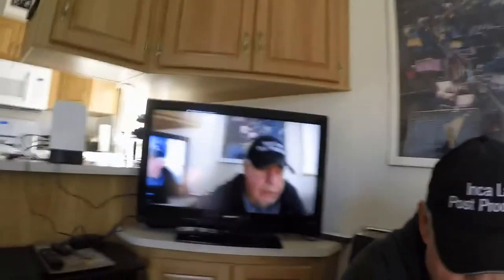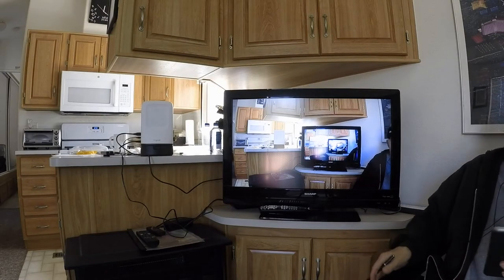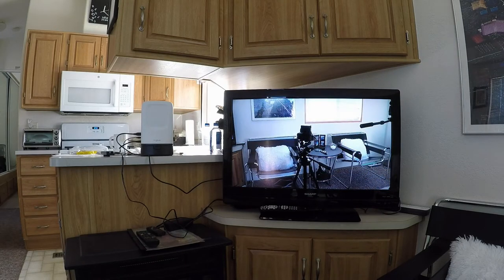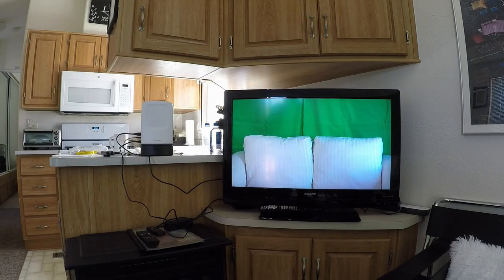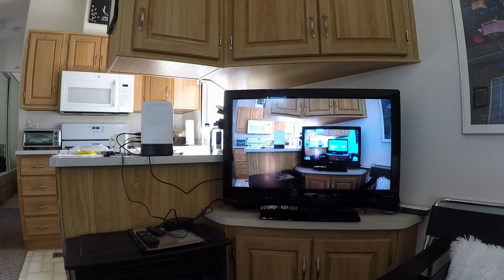Just so you know — if you have a monitor somewhere that has HDMI input, you can see it switching in the monitor on the TV. And that's very cool.